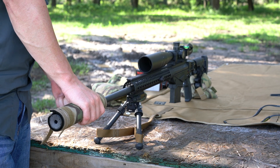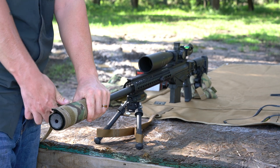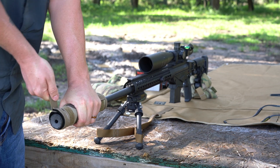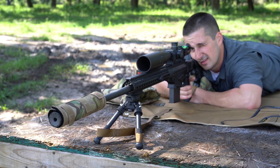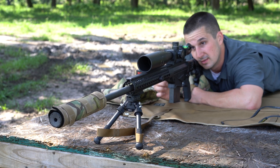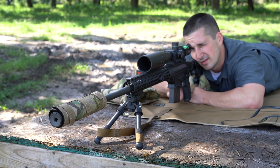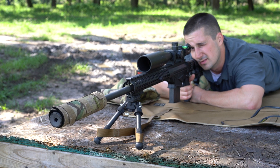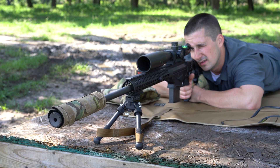Go ahead and put this cover on, get it nice and tight. You can really wrench on this thing — it is not going anywhere. It already looks better. It's going to be hard to show on video, but you can definitely tell the difference between the mirage coming from the end of the gun and the mirage down range out in the field. My target's definitely a lot easier to see than it was at the end of that last string.